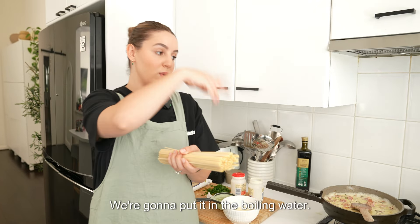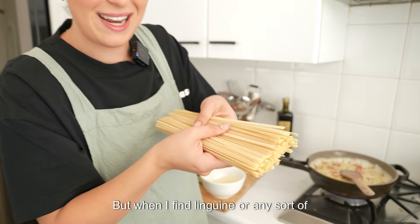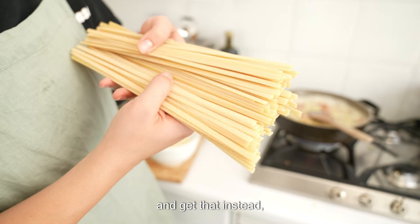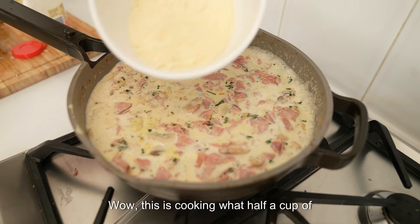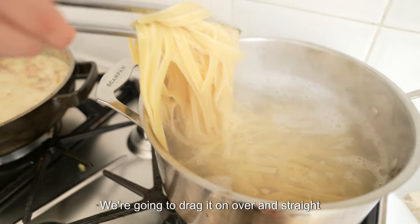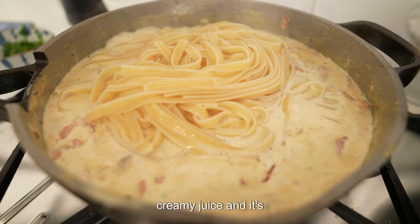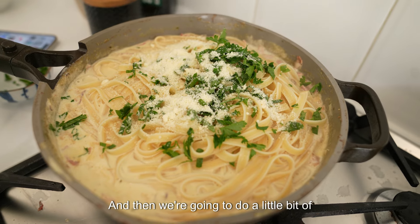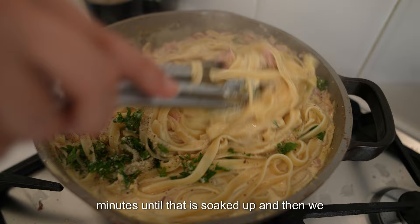We're going to go in with some linguine — put it in the boiling water and cook it about three quarters of the way through. Then when it's almost ready, we're going to put it into that creamy sauce so it can soak up a bit. When I find linguine or any pasta, I try to find one that's a little bit rougher because that gets the sauce to stick to it really, really well. While the pasta is cooking, add three quarters of a half cup of parmesan into the sauce and save the rest for when the pasta goes in. Drag the pasta straight into the sauce, then add the rest of the parsley, the rest of the parmesan, and a little bit of pepper. Leave it in there for about five minutes until it soaks up, and then we are good to go.